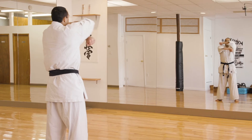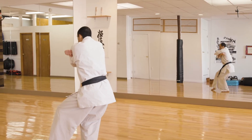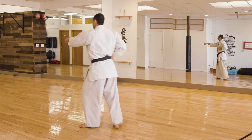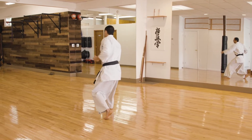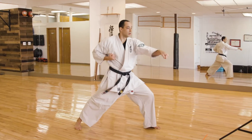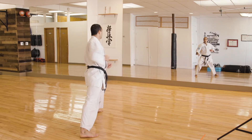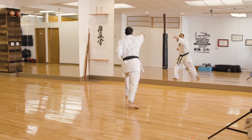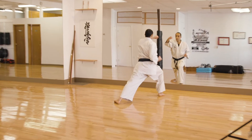Ichi — left hand on the bottom, turn your left foot into a back leaning stance, middle inside block. Two — punching stomach. Three, four, five, six — punching face — seven, eight. Kiai!